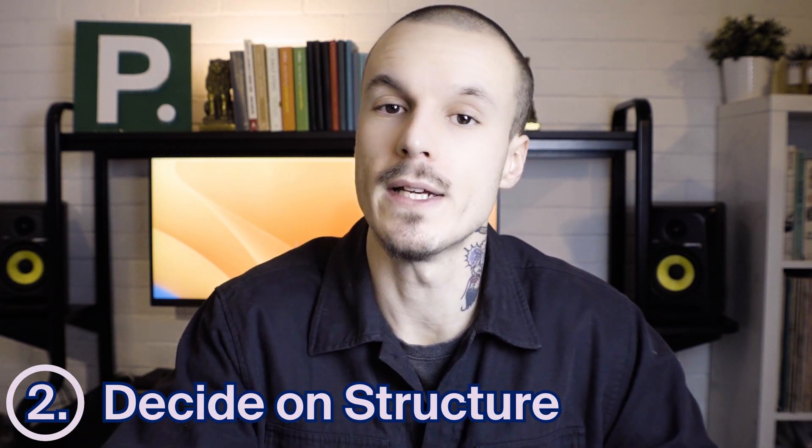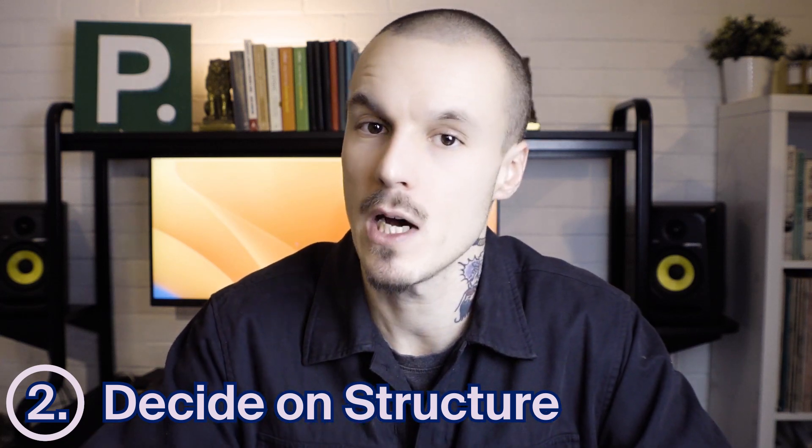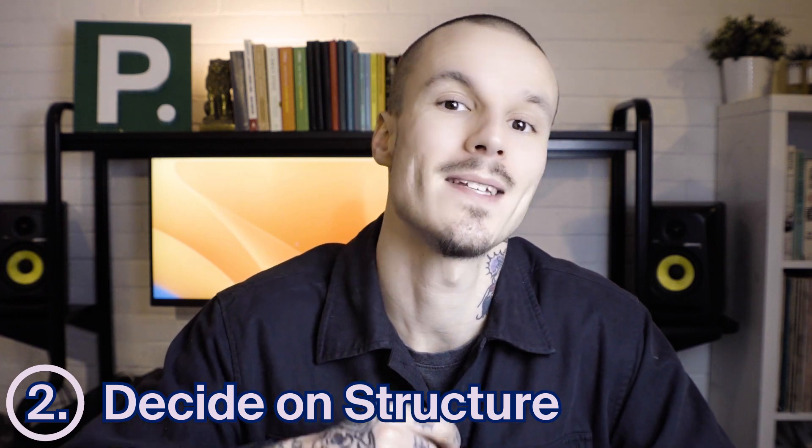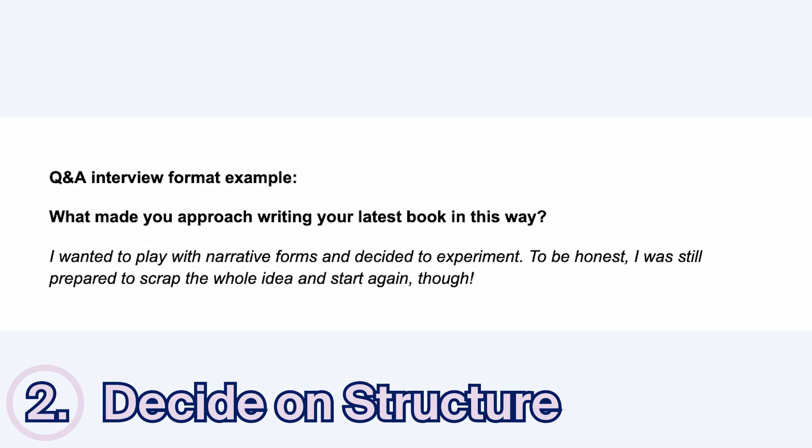There are two common ways of structuring an interview-based article. One is a question and answer format where each question is presented in turn and the answers follow. For example: 'What made you approach writing your latest book in this way?' 'I wanted to play with narrative forms and decided to experiment. To be honest, I was still prepared to scrap the whole idea and start again though.'